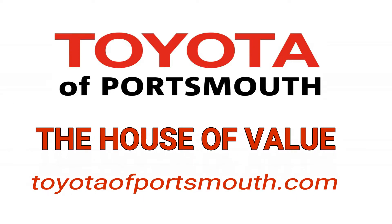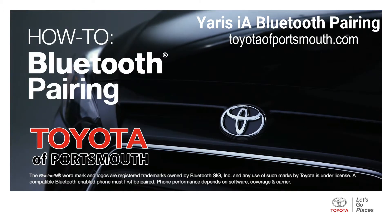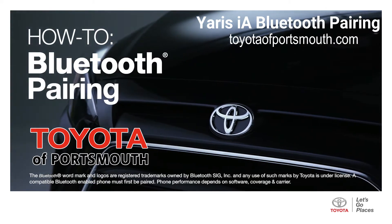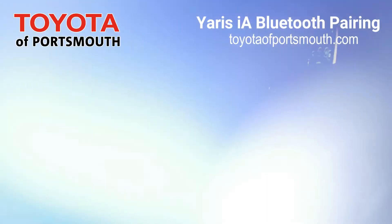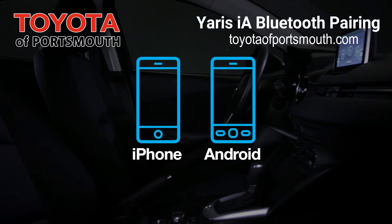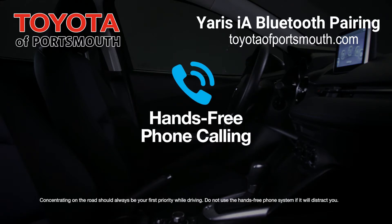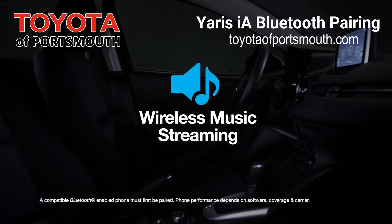Toyota Portsmouth, the house of value. This video will walk you through pairing a Bluetooth device to the Display Audio Multimedia System on the Toyota Yaris IA. By pairing a device like an iPhone or Android phone, you can access many useful in-car features like hands-free phone calling and wireless music streaming.